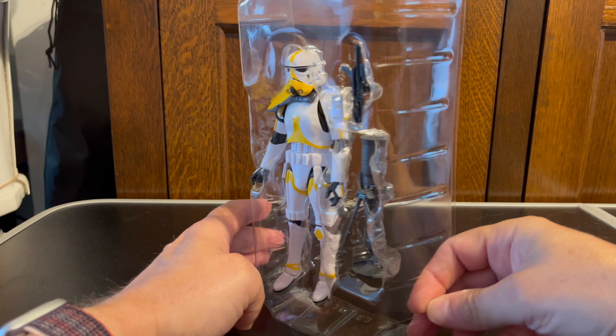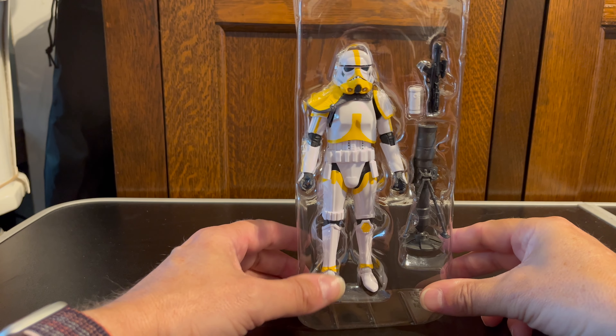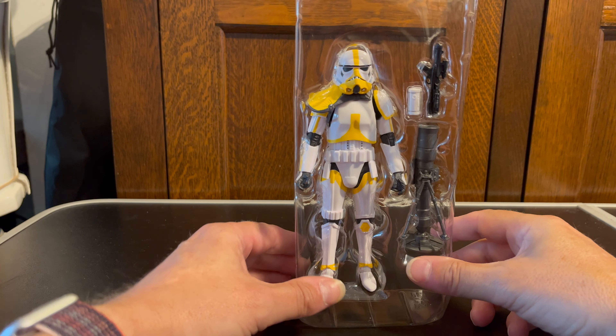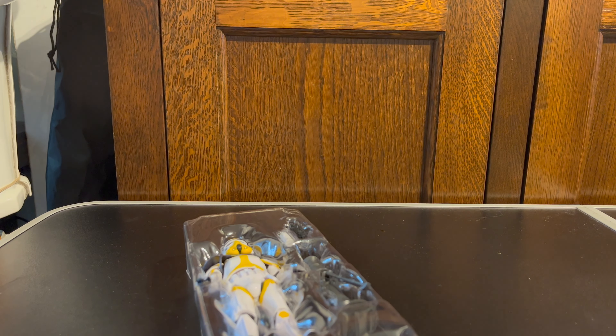As you know, I open my figures — I'm not an in-box collector at all and I won't be keeping this packaging after I've opened this figure. It's the usual Hasbro packaging with lots of warnings about stuff — as everybody jokingly says, don't put it in your mouth. So we've got the trooper himself with his blaster, the thermal detonator, the mortar, and then what I wasn't expecting: as you turn the figure around he has a backpack with three more thermal detonators in it, which is really nice.